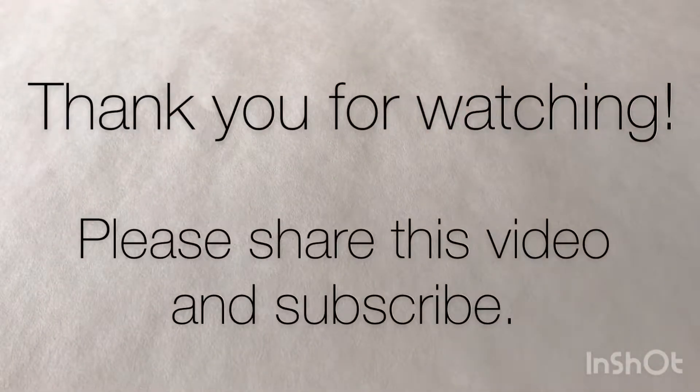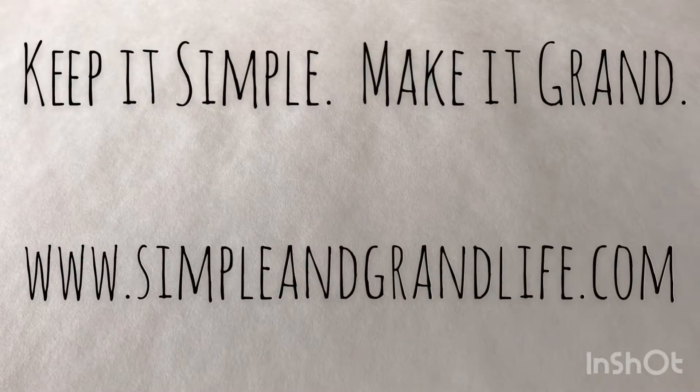Thank you for watching. If you liked this video please share it and subscribe if you'd like to see more. You can visit us on our website at www.simpleandgrandlife.com. Keep it simple. Make it grand.